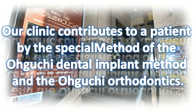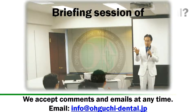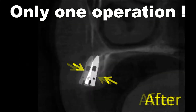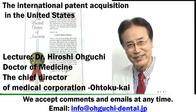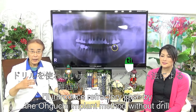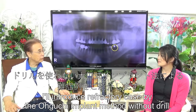Our clinic contributes to patients through the special Oguchi Dental Implant method and Oguchi Orthodontics. This is a briefing session of the Oguchi Side Implant Operation method, which avoids sharpening bone with a drill. Target dentist lecturer Dr. Hiroshi Oguchi is holding this briefing session, introducing a refractory case using the Oguchi Implant method without a drill.